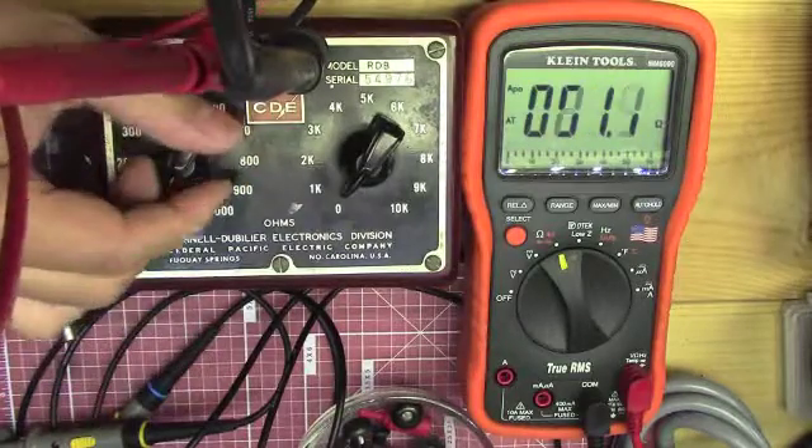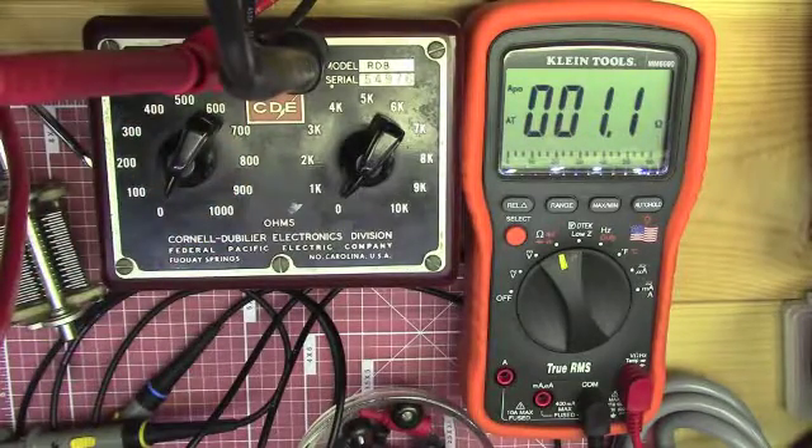It's good for up to 10 watts of power. In the 100 to 1000 ohm range you can have 100 milliamps of current, and in the 1000 to 10,000 ohm range you can have 50 milliamps of current. They're all 3% resistors.